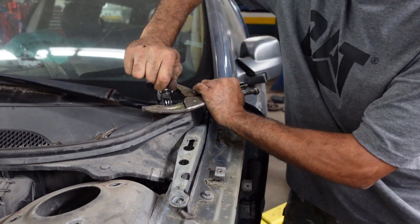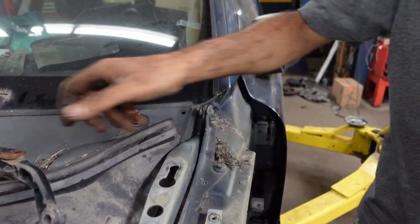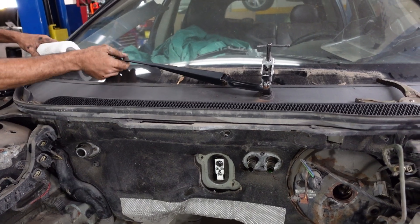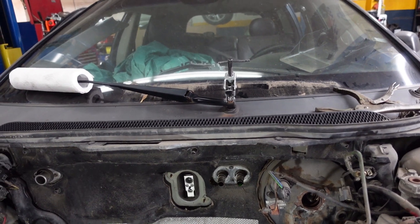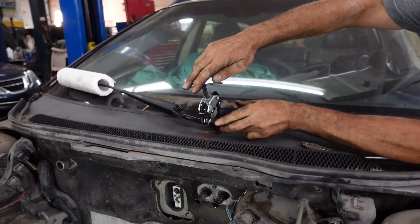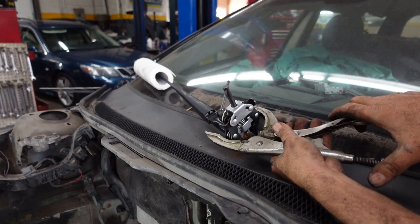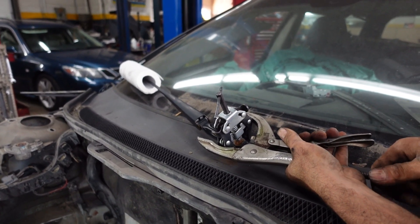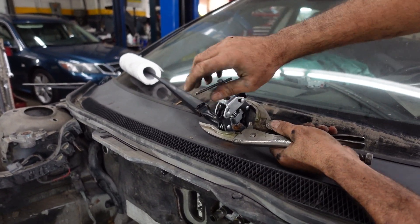So we keep tightening the puller and that's how it comes off. That's how to remove the wiper arm number one. Insert this so it doesn't crack the windshield. Tighten the second one. I'm going to use the vice grips again to hold them tightly together so it doesn't slip, and tighten the puller.